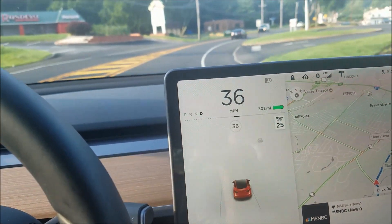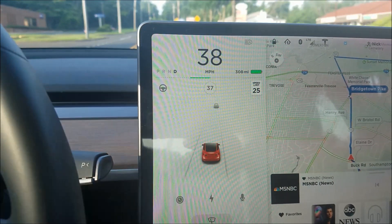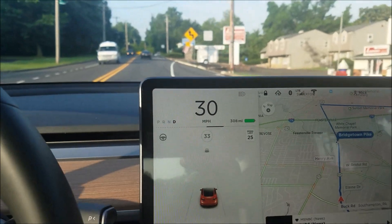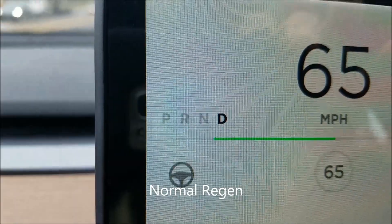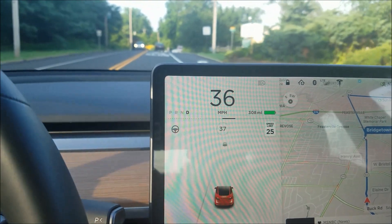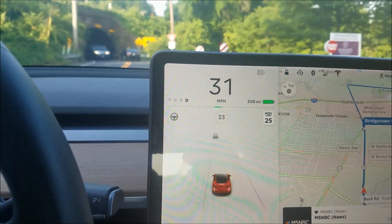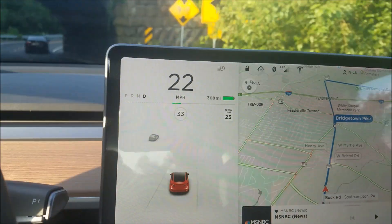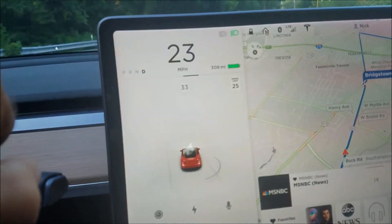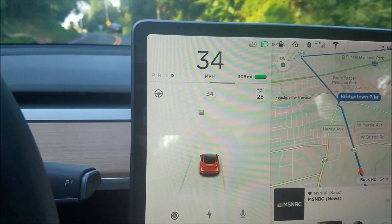Watch as I speed up a little bit and let go of the power pedal — this bar doesn't go all the way across. It usually goes to the D or N to regenerate power. It's regenerating some because I have used a little bit of my power. I think I'm at 320 or 318 miles on a full charge, so it will regen some, but it's about half.